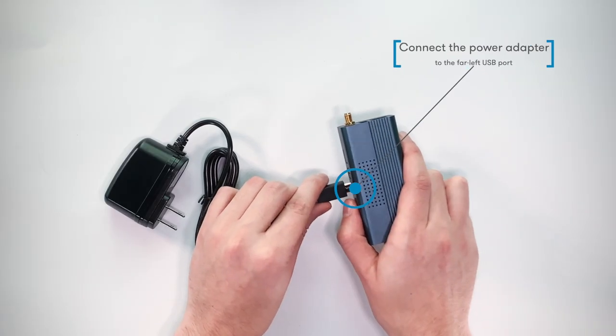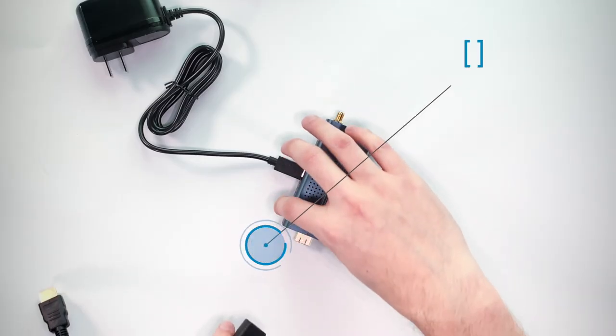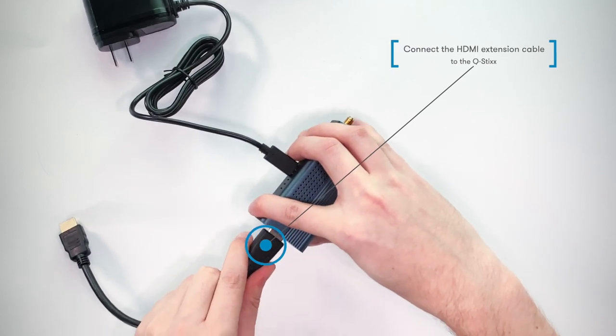Connect the power adapter to the far left available USB port as shown on your Q-Stick. Connect the HDMI extension cable to the Q-Stick.